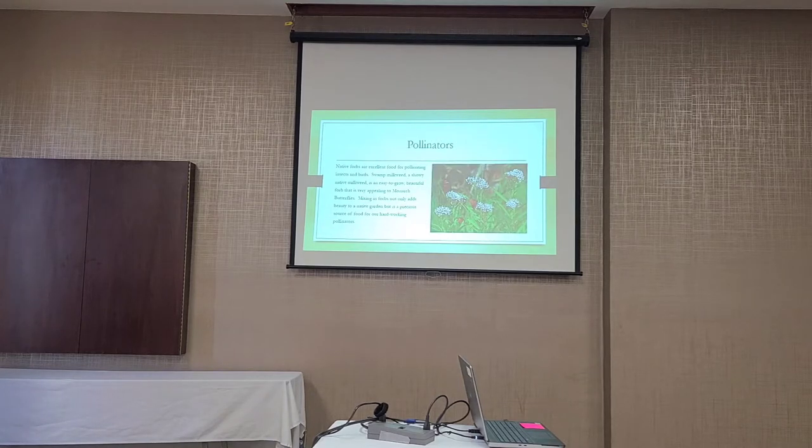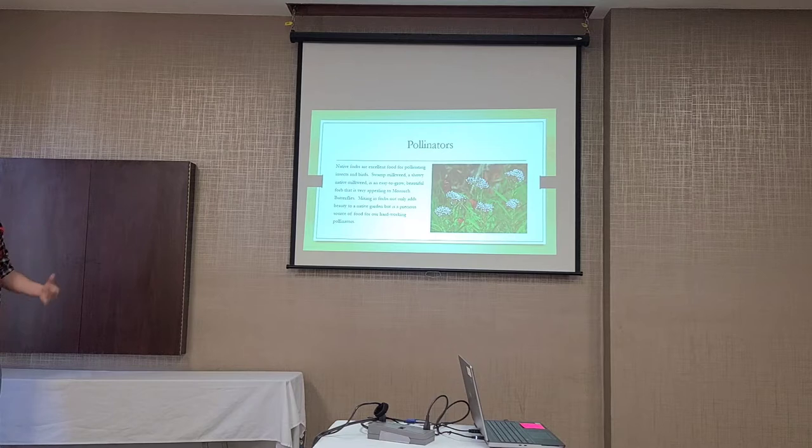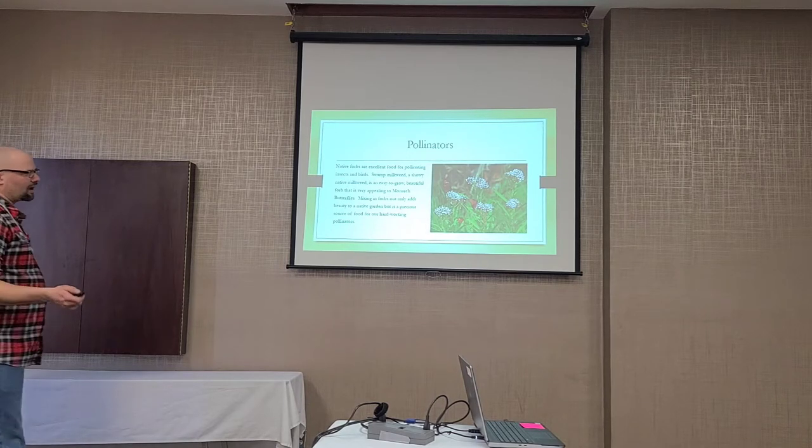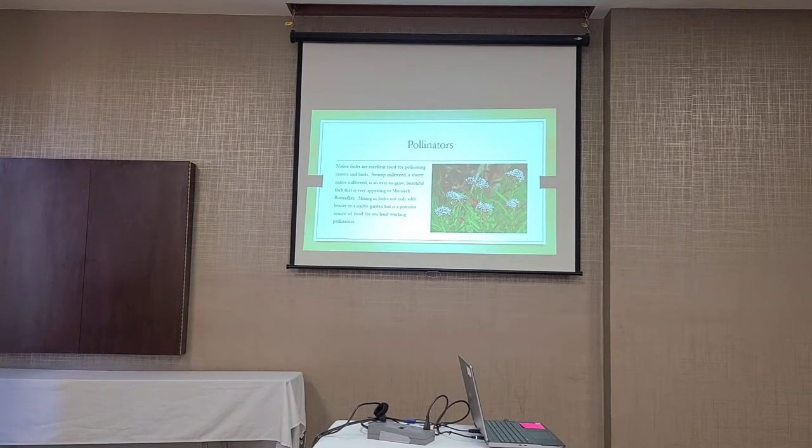Native plants also provide habitat for pollinators. One that the United Prairie Foundation really promotes — and for good reason — is swamp milkweed. Every pollinator planting should include swamp milkweed. It's a non-spreading alternative to common milkweed, it's very attractive, provides habitat for butterflies, and can grow on concrete. It's the ultimate pollinator plant. We always make sure swamp milkweed is included in any of the plantings we design.